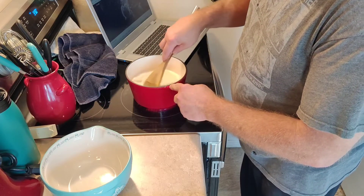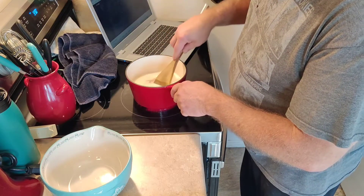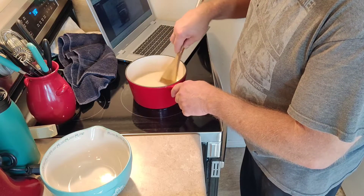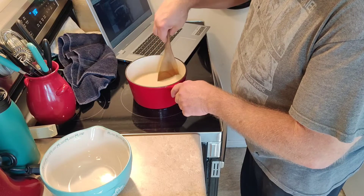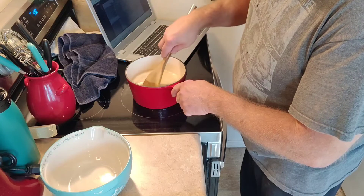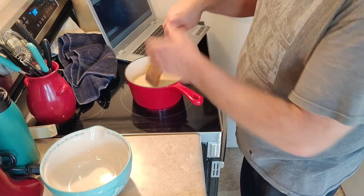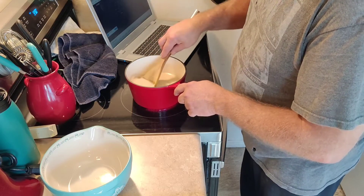Then we're going to let it go until we start to see some bubbling around the edges. When milk begins to boil, it always starts to bubble around the edges. You want to keep an eye on this — you don't want to go too far away, because if the milk starts to bubble on the edges, it will quickly start bubbling everywhere and pour out of your pan. Milk is not like water; it doesn't just sit there and bubble — it expands. The air gets in it and it expands out of your pot.